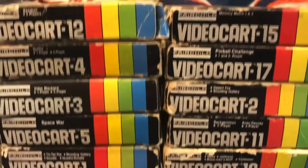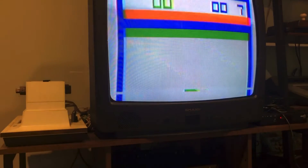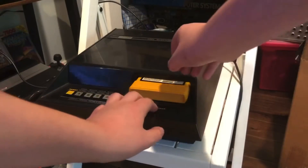Fairchild finished releasing videocarts around the year 1978, with the most popular one being Pinball Challenge. Wait a minute — this is just Breakout by Atari. Screw this.